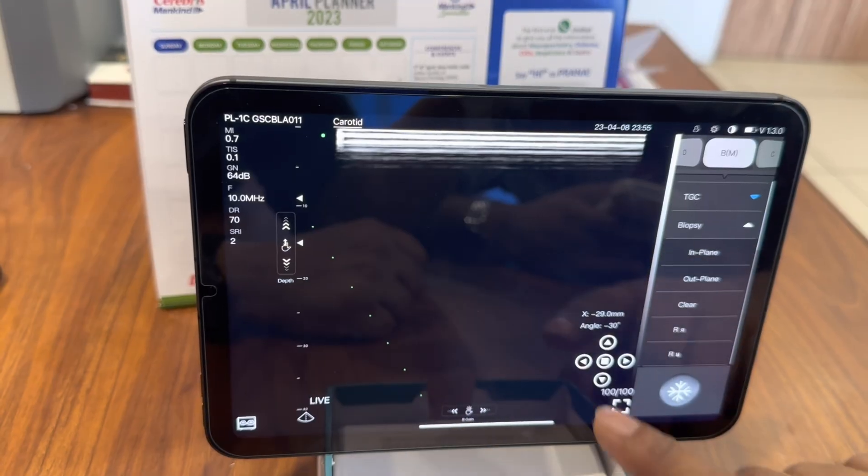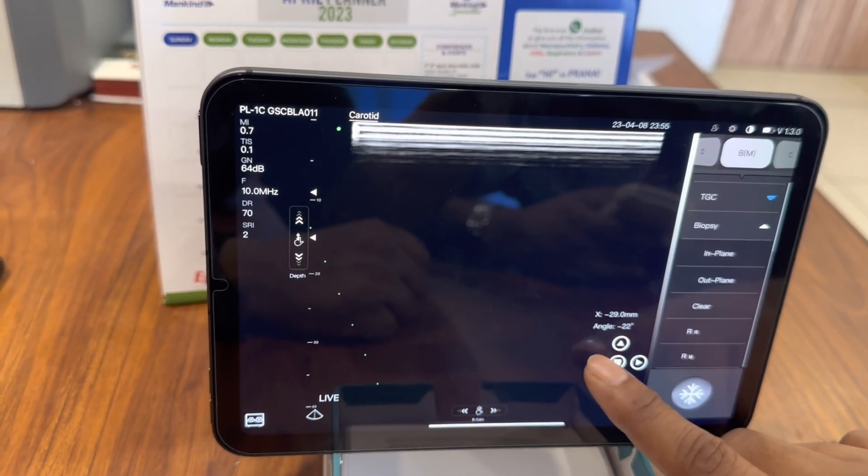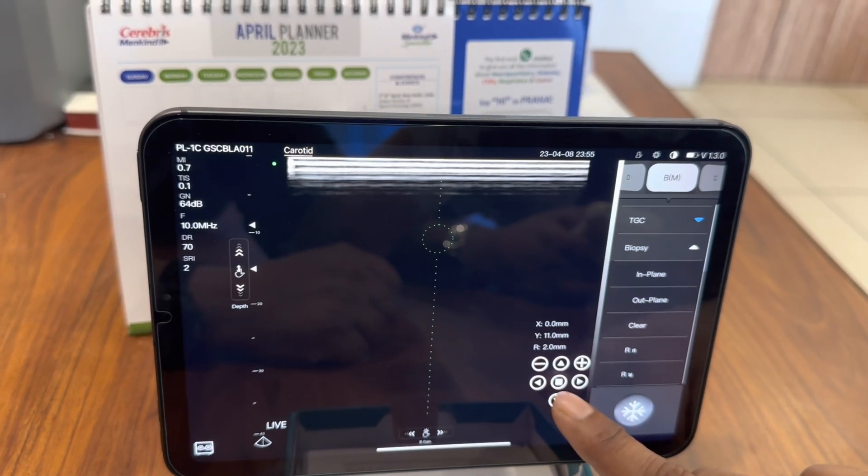It has a biopsy assistant mode. You can do an in-plane or out-of-plane biopsy so that you can easily pass the needle where you want to go.